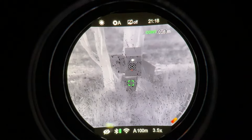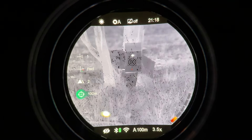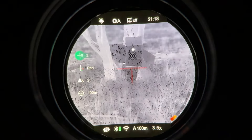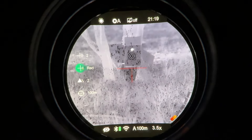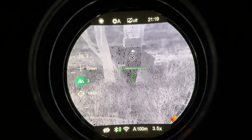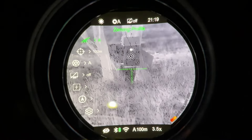Now let's quickly run through the quick access menu. A single press on your menu button will bring up this quick access menu, which allows you to switch between your meter distances that you've sighted in, allows you to cycle through your reticle, and allows you to change the color of your reticle. In addition, we have our contrast setting that we can change — you can see that made quite a big difference going from two to three. And that's basically the quick access menu in a nutshell.